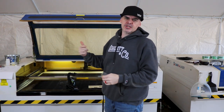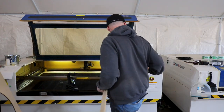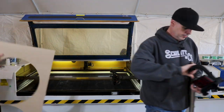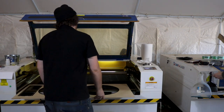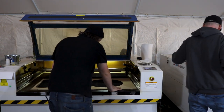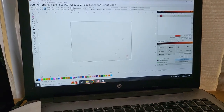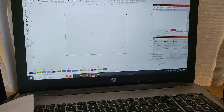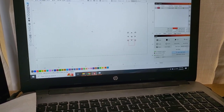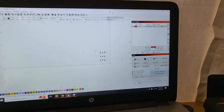Everything's looking good and centered — we're gonna do a test cut now, just cutting out a circle and a square. We'll draw a little square and a little circle in the software, check our settings, and that should be good.